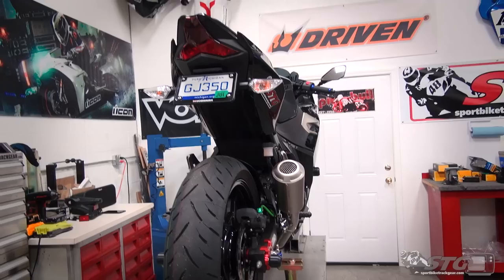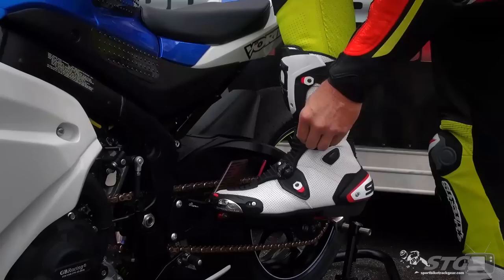Hi, I'm Brian Vance, SportBikeTracker.com, and today we're going to break down the Yoshimura Ninja 400 Fender Eliminator install on our 2018 Kawasaki Ninja 400 STG project bike.